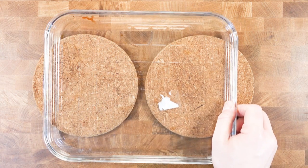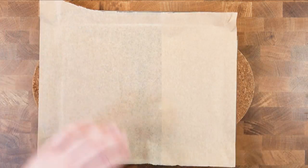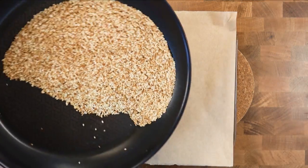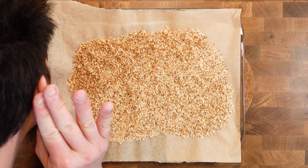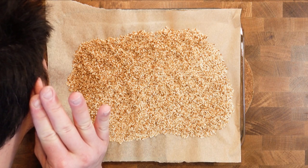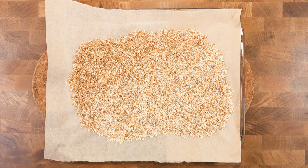Once you are happy with the color, take it off from the heat and place the toasted sesame on a tray with some baking paper. Spread the sesame out to stop the cooking process. Also if you listen very carefully after you are done toasting, you can hear the small sounds of them crackle. It sounds very satisfying.